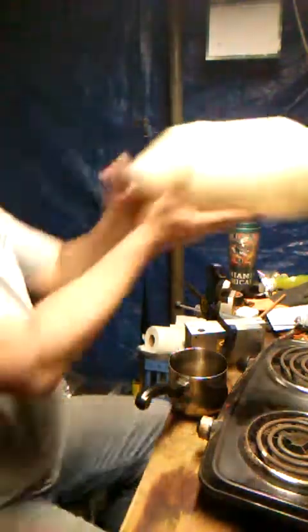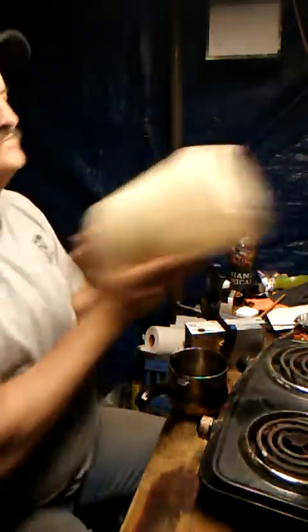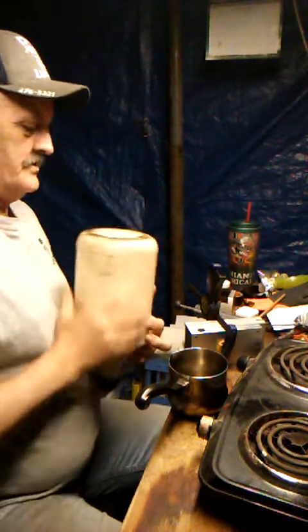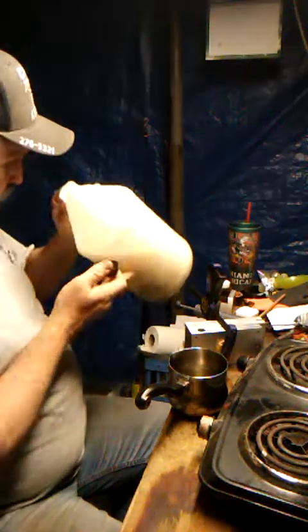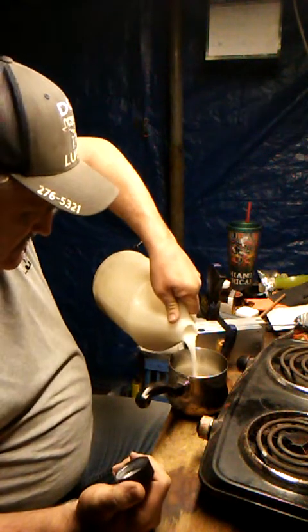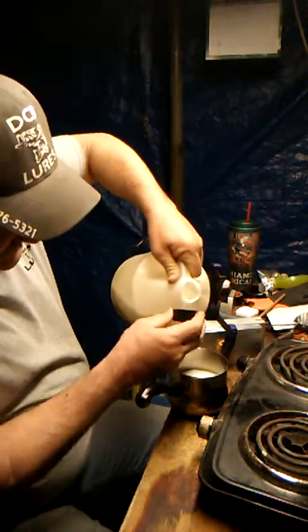We're just going to use a cup of plastic tonight, like I've been doing lately. There's about a cup — okay, about right.